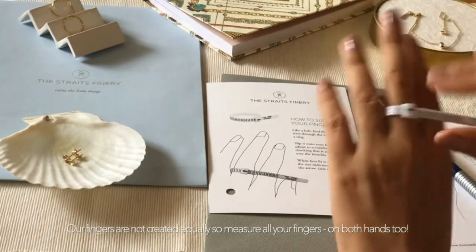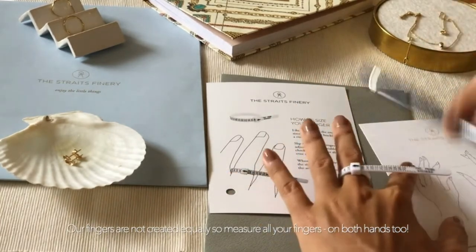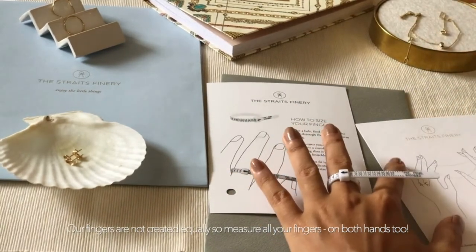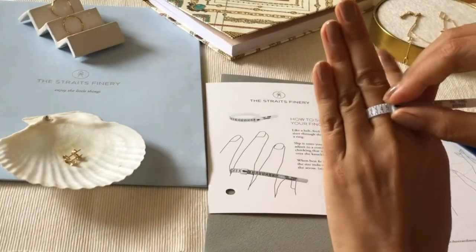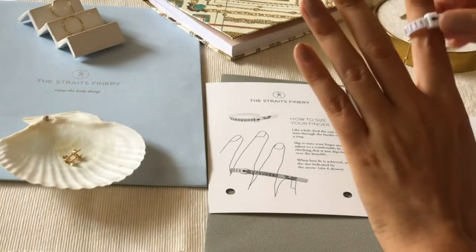It's also important to measure both hands just in case there are differences. Typically your dominant hand would be slightly larger, but that's not always the case.